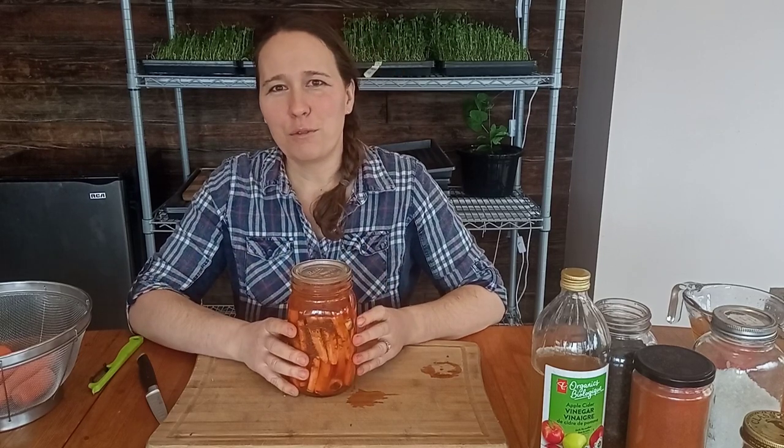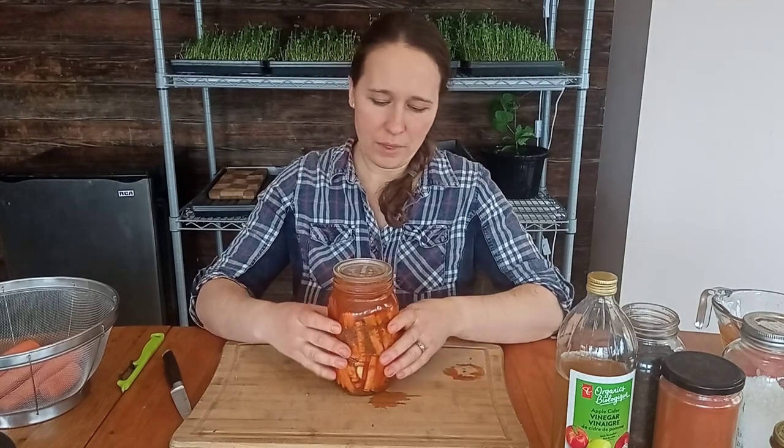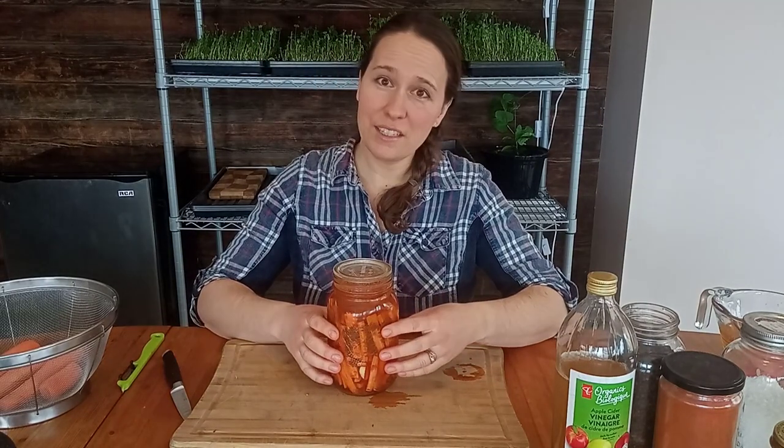Thank you for watching. I'm going to go put this on my shelf so it'll be ready to enjoy fermented carrot sticks in a week or so. I have a jar here of carrot sticks ready to go on my shelf, and in a week or so we can enjoy the goodness of fermented carrot sticks. We'll see you next time.